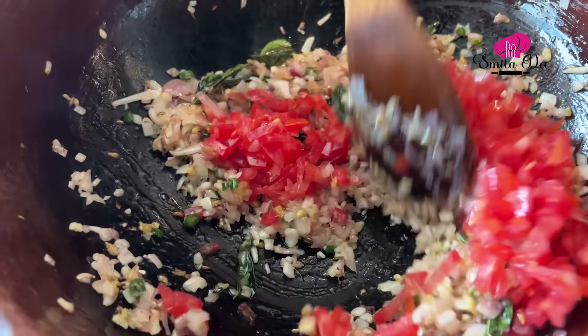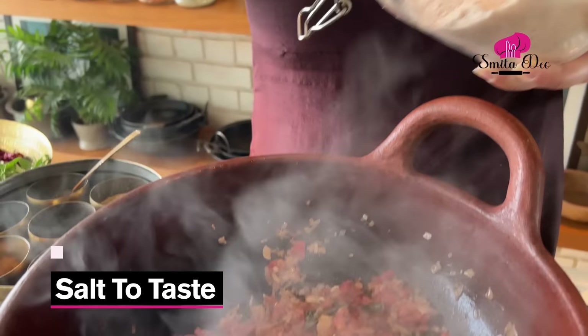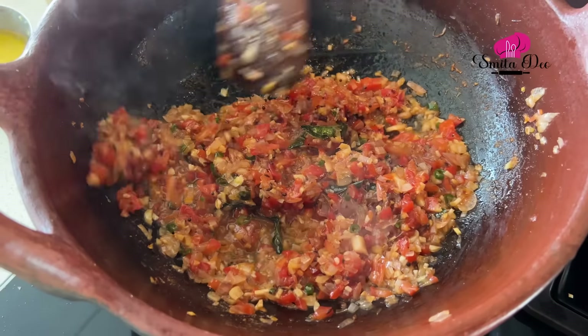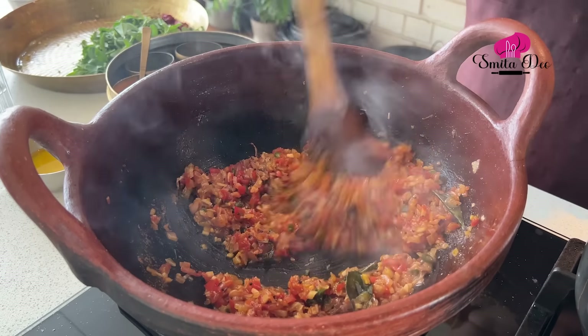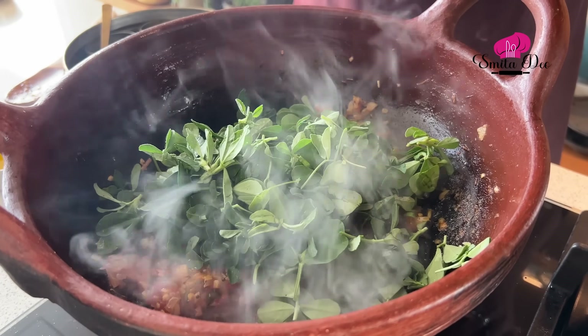The onions are soft and translucent. Now we'll add 2 finely chopped tomatoes and sauté for a minute. Now let's add some salt. When you add salt, the tomatoes and onions tend to cook faster as they sweat. Add a little water — maybe a quarter cup — so that it cooks well. The tomatoes have become mushy. Now we'll add half a tsp of turmeric and sauté well. You can see the masala is releasing oil. Now at this point we'll add the hero of the dish — the methi. Here I have a medium bowl of just methi leaves, which we'll add to the onion tomato masala.